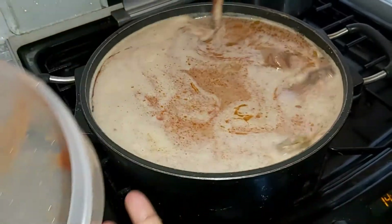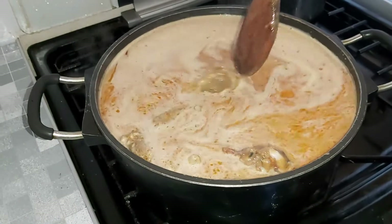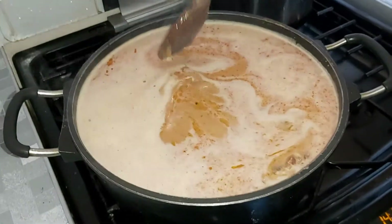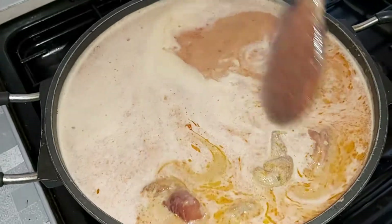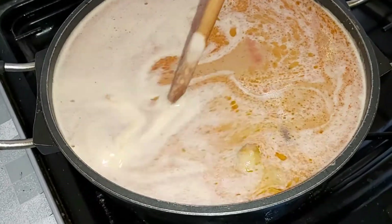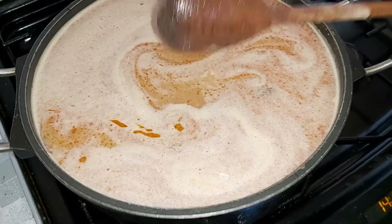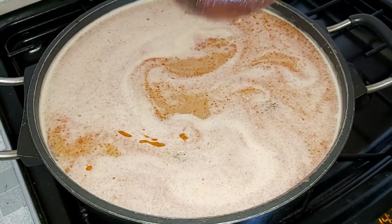Put everything into it. You should be here to smell this — it is beautiful. This is the peanut butter soup with meat and rice balls for dinner.